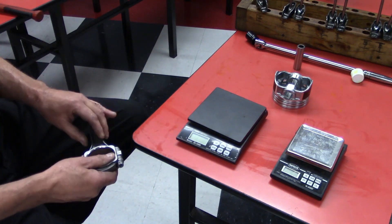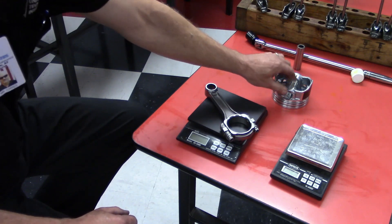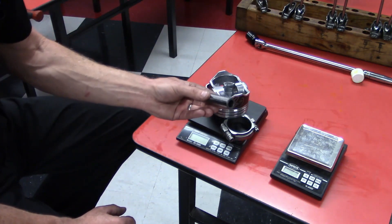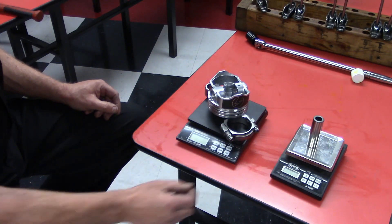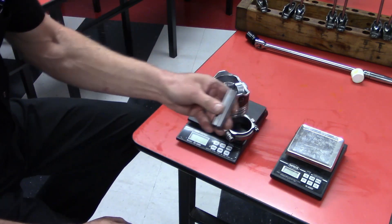Once that's done, you have equalized the weight of your connecting rod and your piston. We're also going to equalize the weight of the piston pins — we weigh each pin individually and shave a little bit of material off to make them all weigh the same.